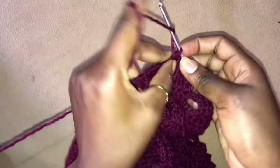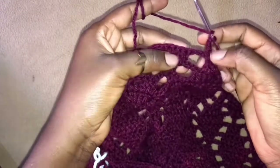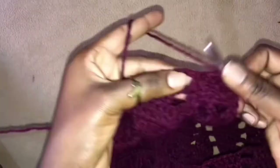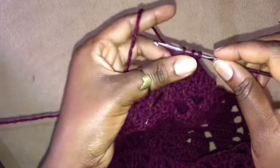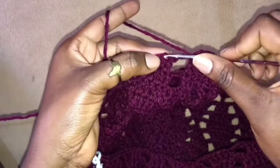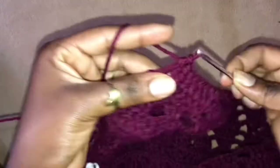So here we chain 3 and turn our work. We are going to eliminate these 3 chains, so we skip and just work into the first stitch of the next leaflet. Work 2 double crochets, then 3 double crochets into the next 3 stitches, and now into the very last stitch of this leaflet we work 2 double crochets. But when working the second double crochet, we make sure it is incomplete — so we just yarn over, cross over into the last stitch, and work 2 double crochets together.